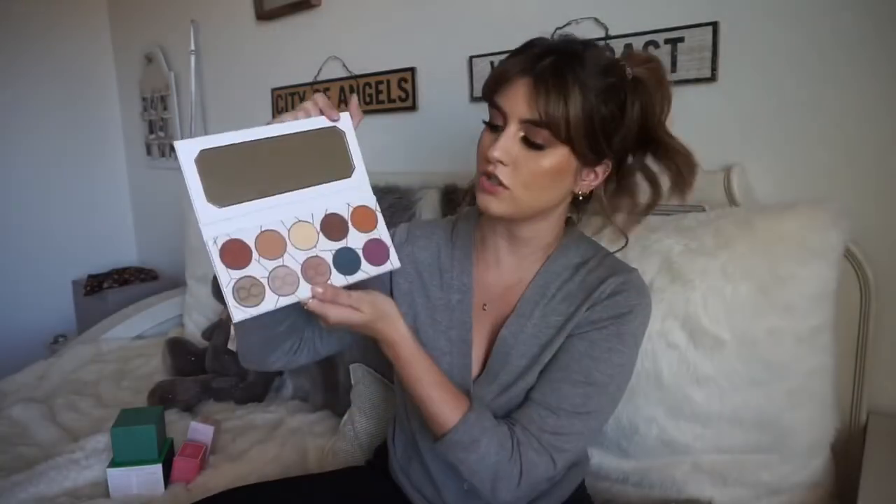I did cave and get an eyeshadow palette — the Dominique Cosmetics one. I got this because my sister absolutely said I need it in my life. She said the pigmentation and just how smooth and creamy they are are life-changing. I was running pretty low on eyeshadow palettes so I decided to get one. It looks so pretty — especially the top five colors are literally my colors. So I'm excited.